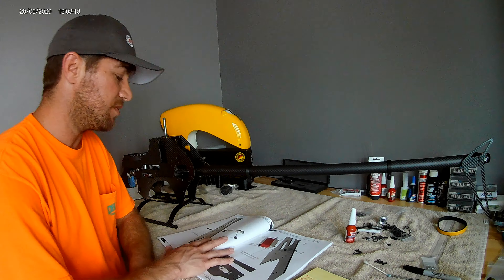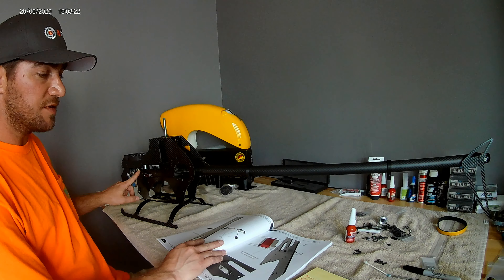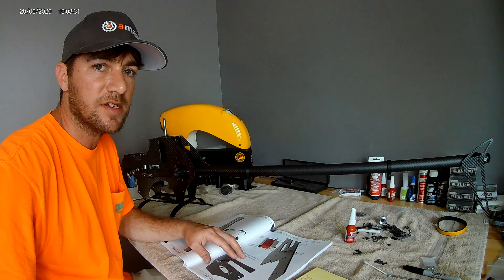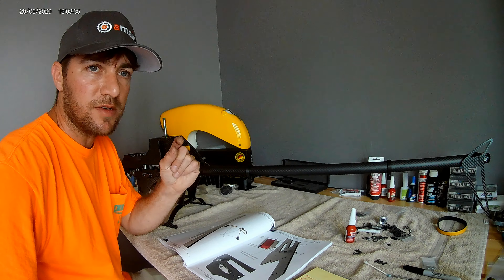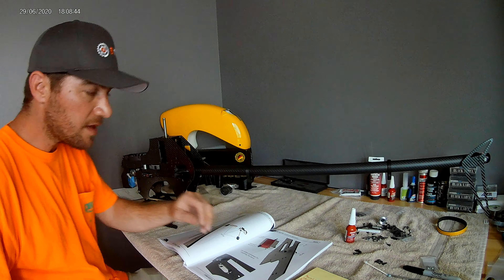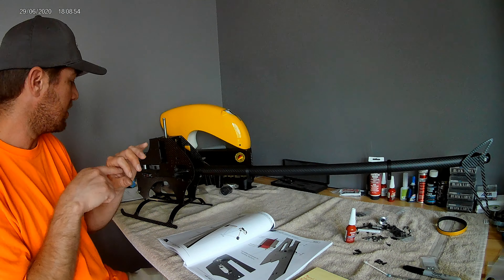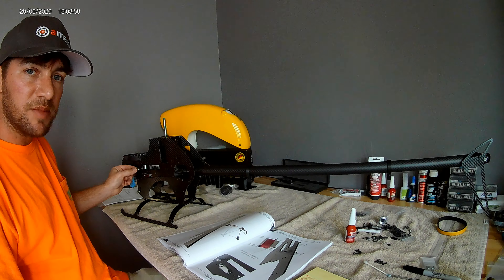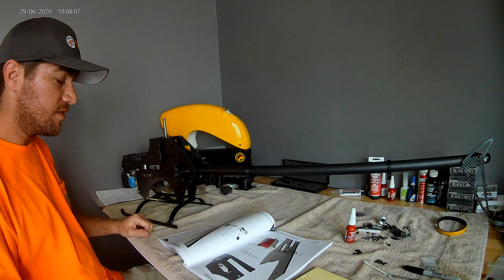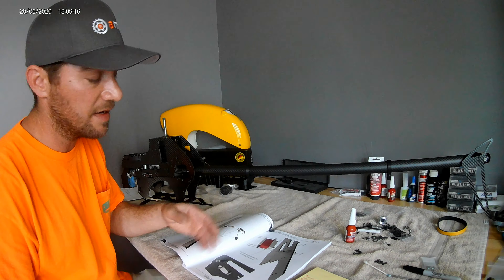Previously I mentioned on page 36 there's a canopy standoff that does not use a spacer or the button head screw. As I progressed through the build, when I got to bag six or seven — maybe even eight — I found a little spacer that did not fit on the brass insert. I had to use a 5/32nds drill bit, drill the spacer out a little bit, undo the set screw on the canopy locator, and pull the brass insert out so it would go through that spacer, then tighten the set screw again. It does use a spacer, but the spacer was not in bag four like the manual shows — it was actually in bag six, seven, or eight.